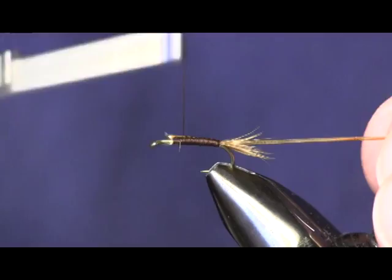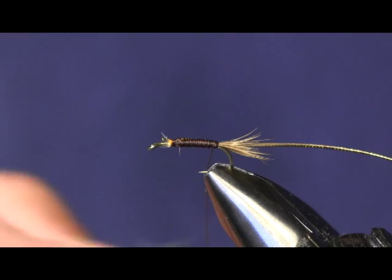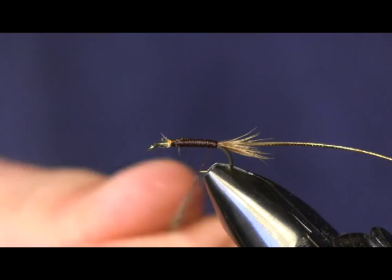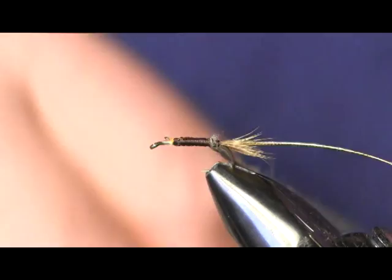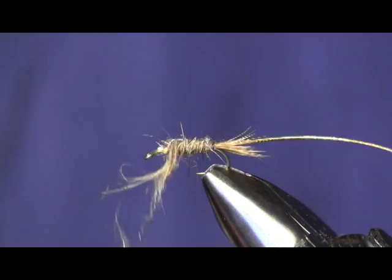The next thing we're going to use is fox squirrel dubbing. I really like using fox squirrel dubbing — it gives it a nice spiky look, I like that real buggy look to it. We're just going to dub that onto our thread. You can use wax if you like, I just like to wet my finger and get it twisted on there good. We don't want too thick of a body here. That looks pretty good — I've got a little bit extra so we'll take some off, back a wrap, and tighten this down for a nice clean finish.